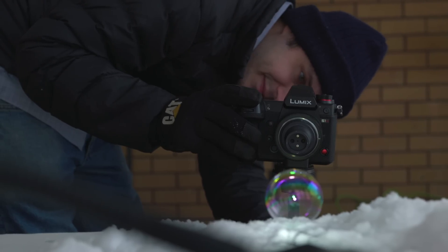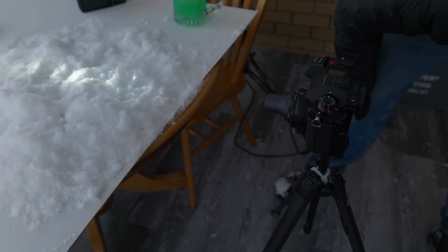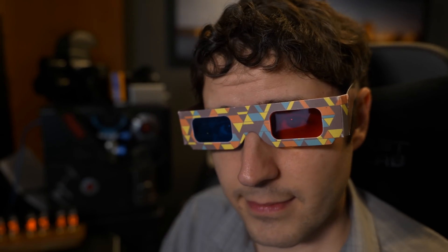I always want to end one of these episodes with something curious and fun. So why don't we put a 3D lens on our camera and try to shoot a freezing soap bubble in 3D? If you have those red-blue anaglyph glasses, go find them now and have some fun.